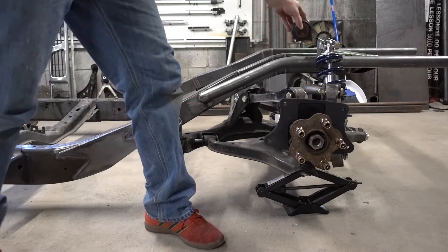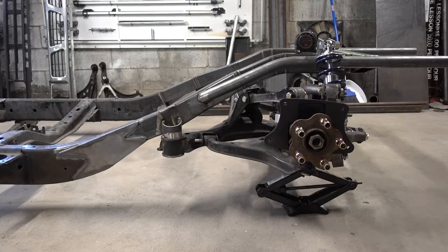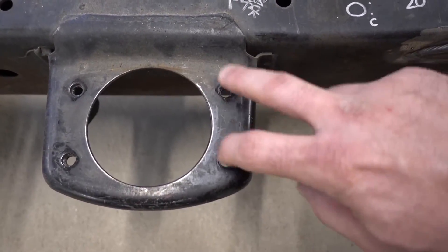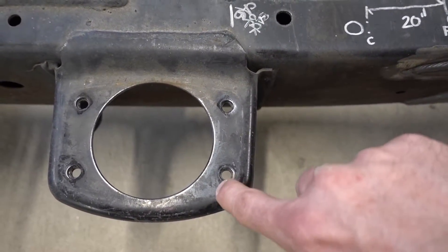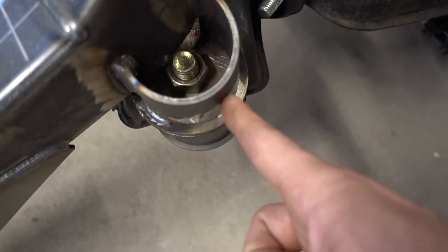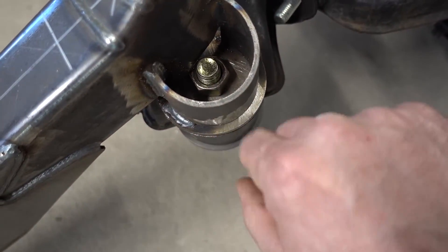That's what I mean — these two holes right here. So if you drew an imaginary centerline between these two, and then pulled a measurement back to right in line with this, that's your measurement.